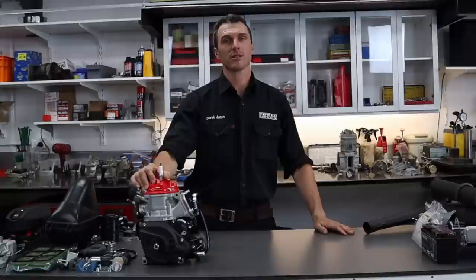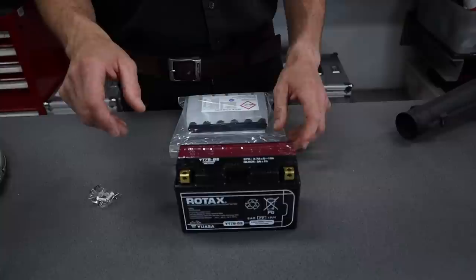Welcome back to the PowerPublic YouTube channel. Today we're going to be running you through the assembly process of this Rotax Max race engine. So let's get to it.